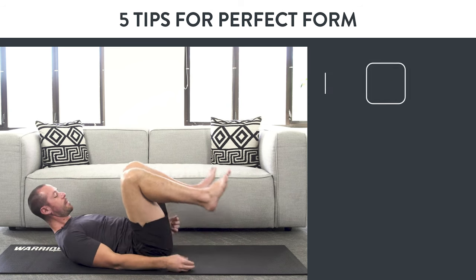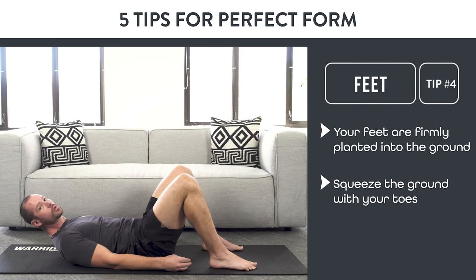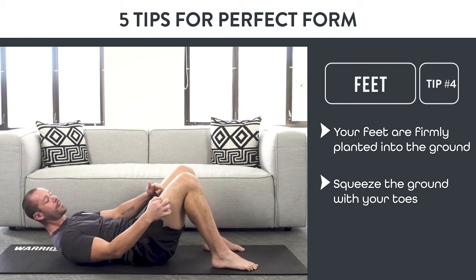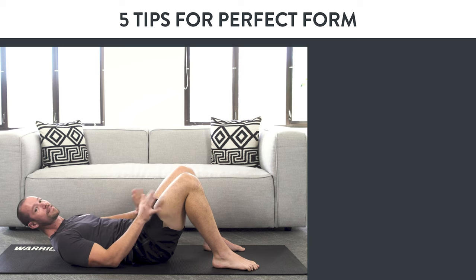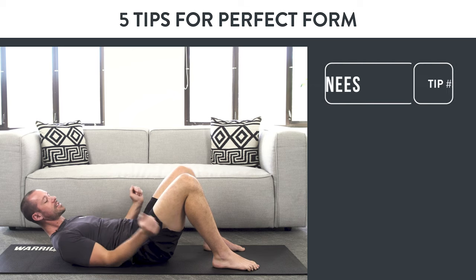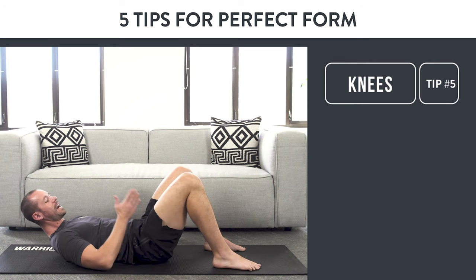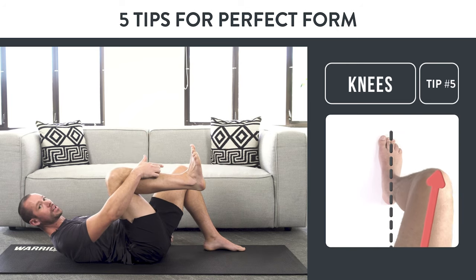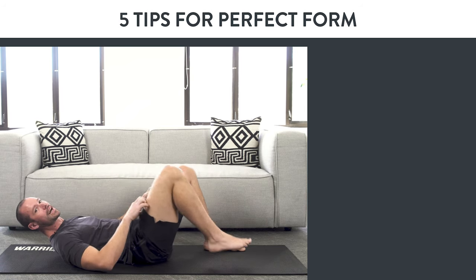Number four: feet. Make sure your feet are firmly planted into the ground and that you're squeezing the ground with your toes as you do this exercise. Don't press into your toes — that's going to make you fire those quads again. Instead, push 90% of the weight onto your heels. And finally, number five is the knees. As you go up and down, make sure your knees aren't going from side to side. Whatever direction your knee is going should be the same direction your toes are going — that protects the knee joint, which is a hinge joint that only opens and closes.